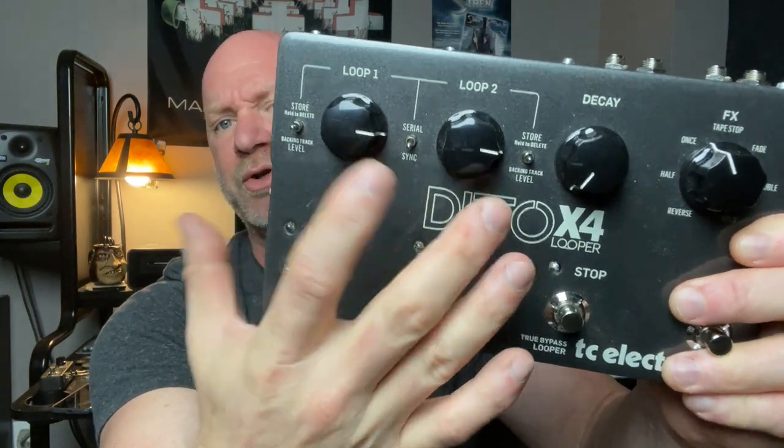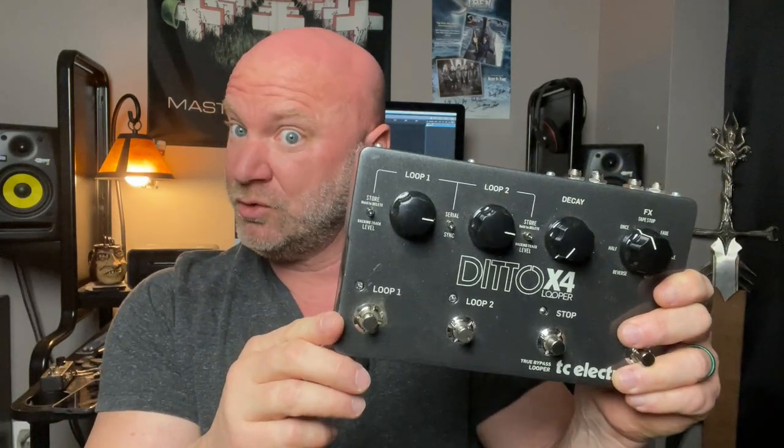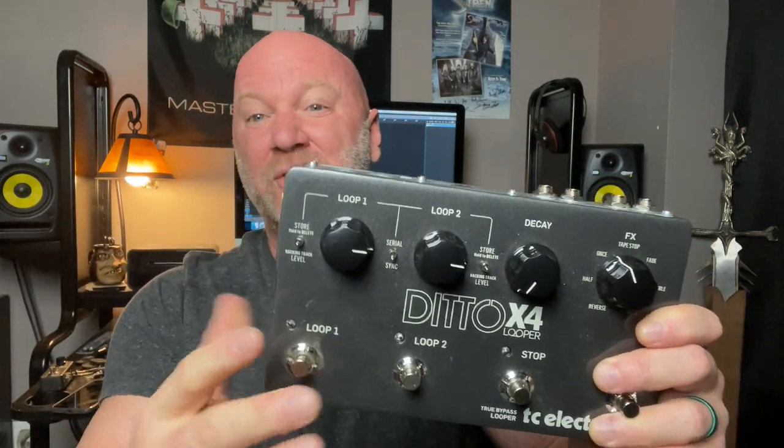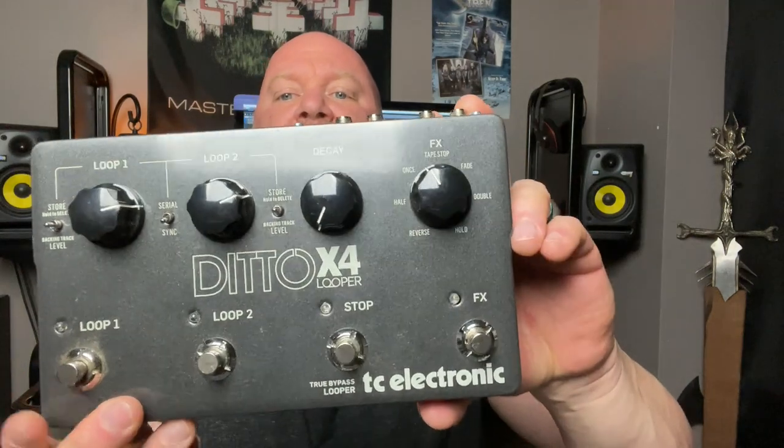You also have the ability to save and store loops on both Loop 1 and Loop 2, so you can bring them back up later. I don't use this feature personally — I prefer to just record a live loop on the spot and solo over it. But the option is there. You also have a level knob for each loop, so you can make one loop louder than the other if you want.